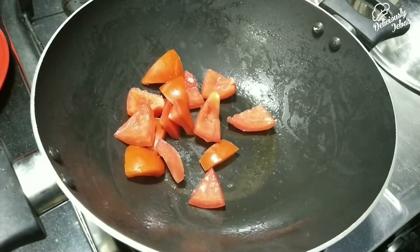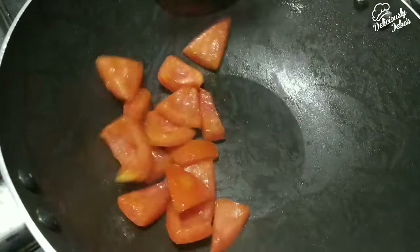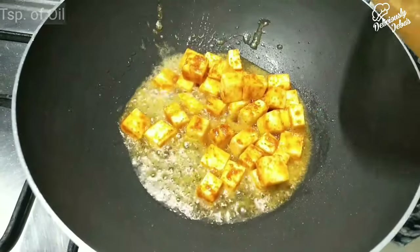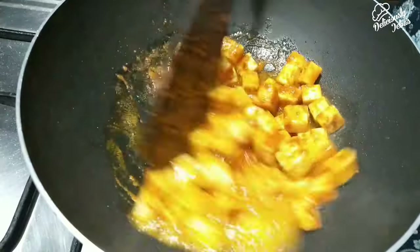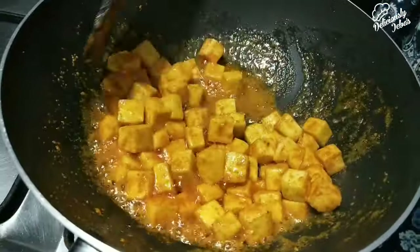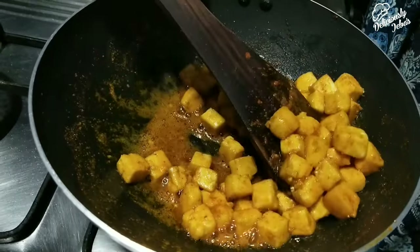Remove the capsicum to the same plate. In the same kadai, add half a tomato, deseeded and cut into cubes, sauté and remove to the plate — tomatoes are optional. Now add another two teaspoons of oil and add the marinated paneer. Sauté and cook on low to medium flame for three minutes until the raw chili flavor goes. Be very gentle — the paneer should not break, and it should not brown either, because browned paneer becomes rubbery in the dish. Once done, remove to a separate plate.